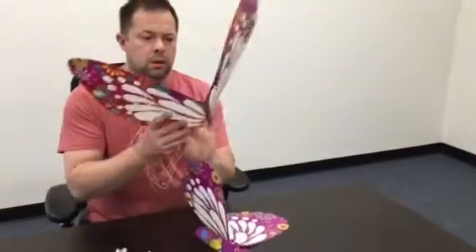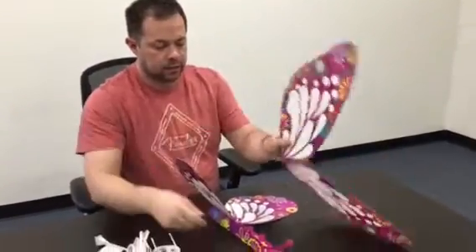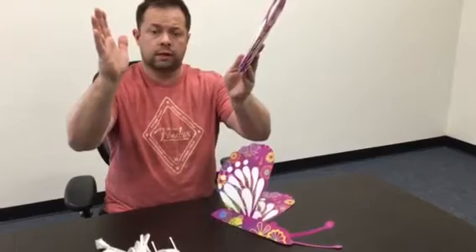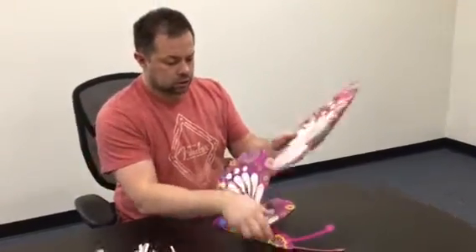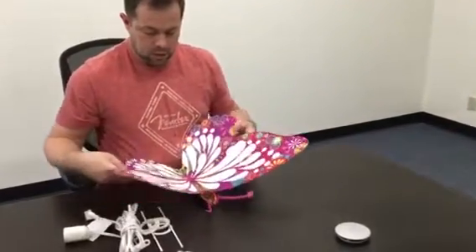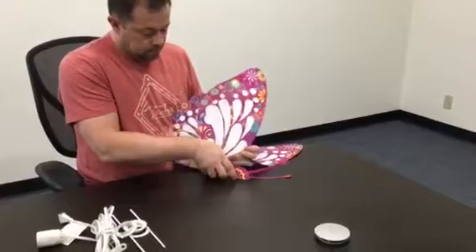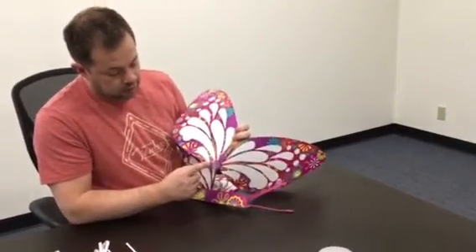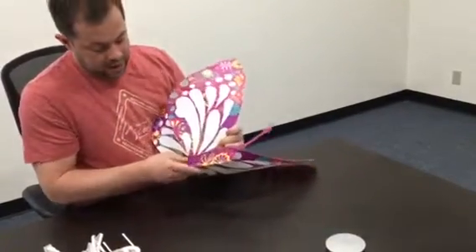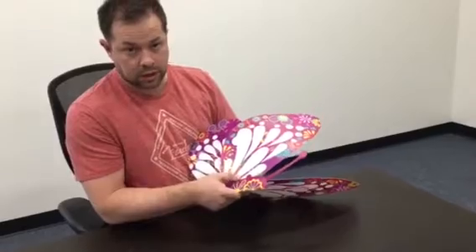Then we're going to go to the big wings. The long side of the wing is on the top towards the antenna. What's really important is that the large wing supports the small wings when it's on the metal bracket. So what you want to do is slide this into the body and you want it to go under the small wing. Then line up — there's a little notch right here.